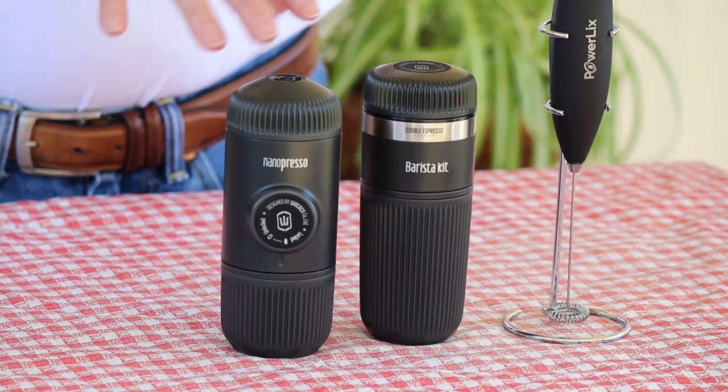This is what I came up with. I found this from Wacaco — it's the Nanopresso. This thing is a portable espresso machine, I am not kidding. It is actually fantastic. I've been using this for several weeks now and I really do like it. These are actually designed for camping or hiking and stuff like that, but I just think it is fantastic.